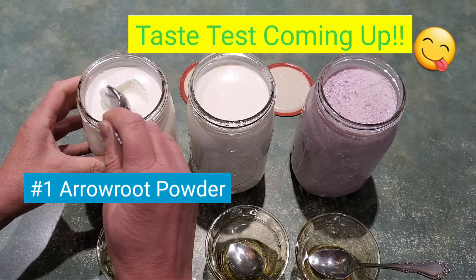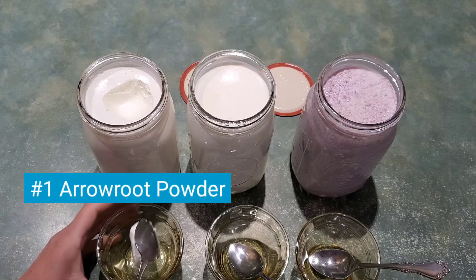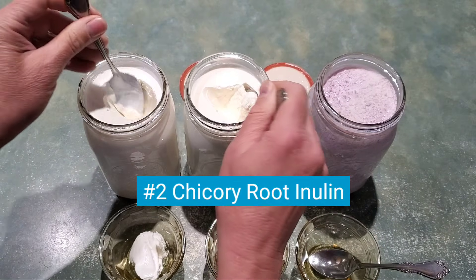Let's check consistency. That's nice — the arrowroot has a great consistency. Now this one — the inulin — that's got nice consistency as well, actually very close to the arrowroot.